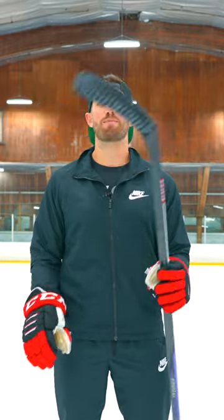This is the Ribcord Trigger 7 Pro, CCM's newest low kick point stick. Let's test it out and see how it does.